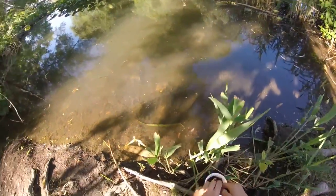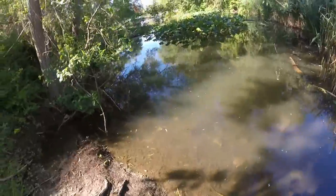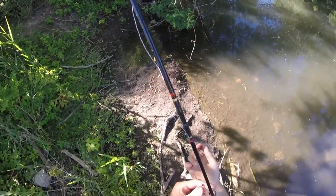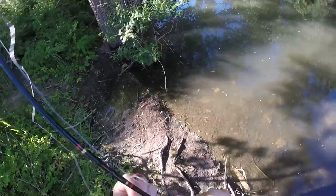Welcome back to another episode of American Fish Do The Fishing. Today we are targeting panfish like always. And then after we get a few for bait, we will target bowfin and catfish on the bottom. So let's jump right in.